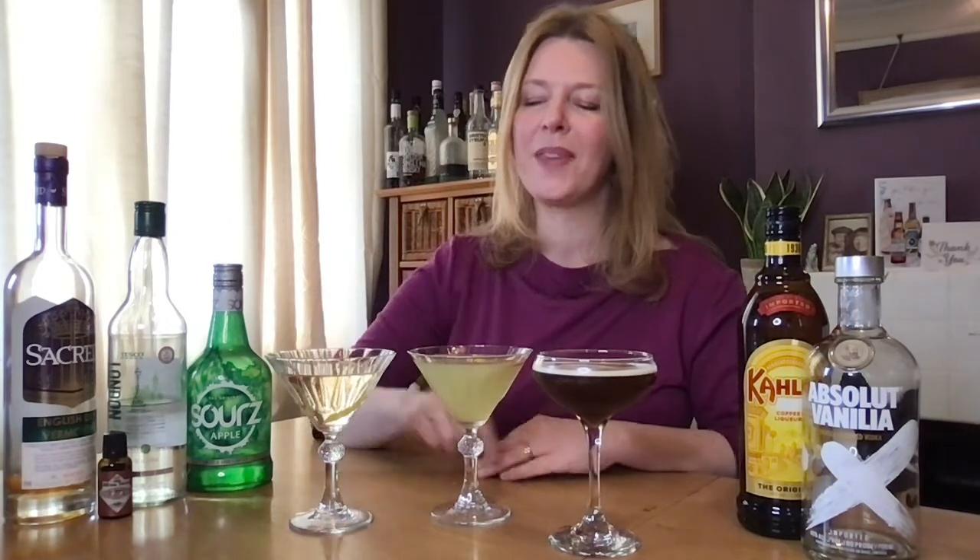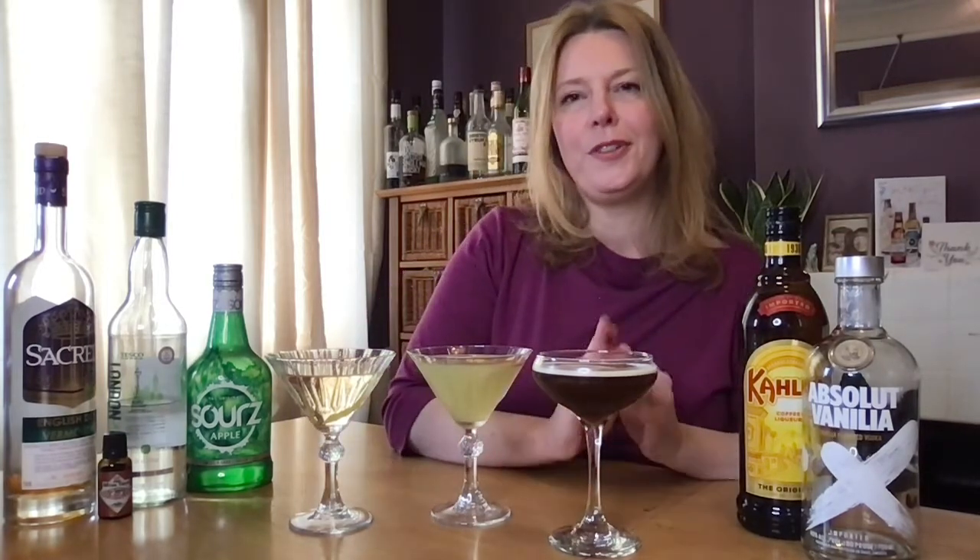So those were my three recipes for Martini Day. The classic gin martini: gin, dry vermouth, orange bitters, and a lemon twist. The appletini: choose vodka or gin, then apple schnapps or apple sours and some apple juice. And then the beautiful espresso martini: vanilla vodka, Kahlúa coffee liqueur, and a shot of espresso. Those should take you nicely through the evening! If you do try them, please let me know how you get on — send me a picture. I'd love to see how you get on making your cocktails at home. Thank you.